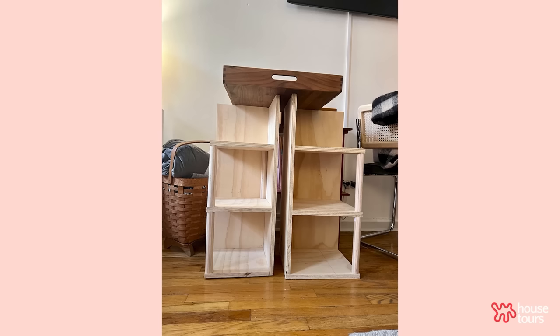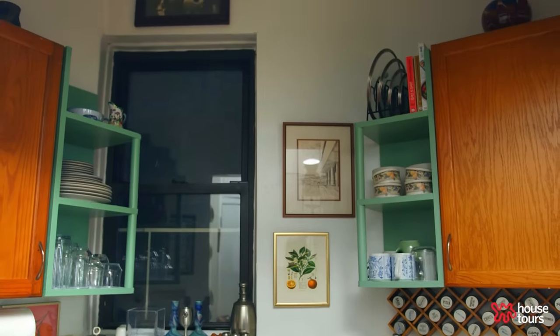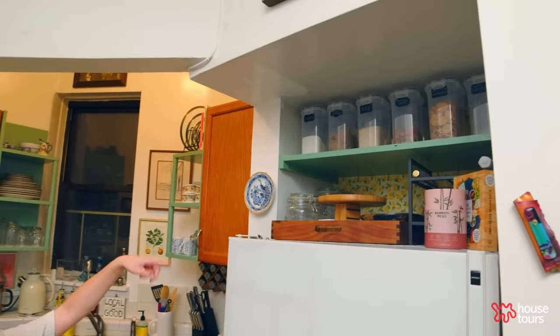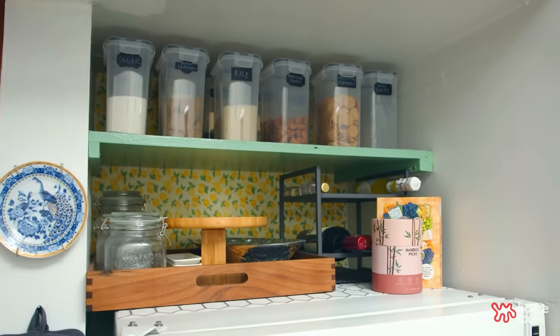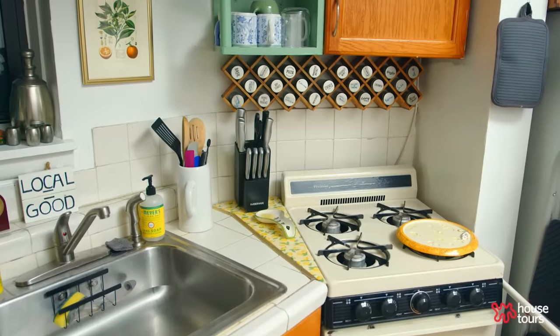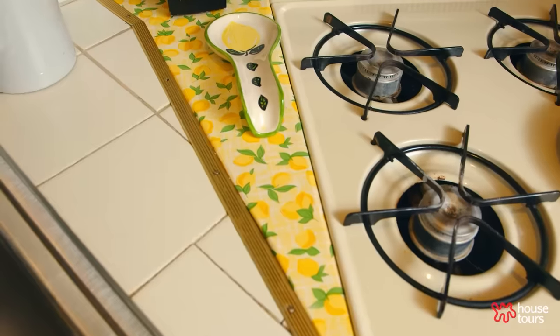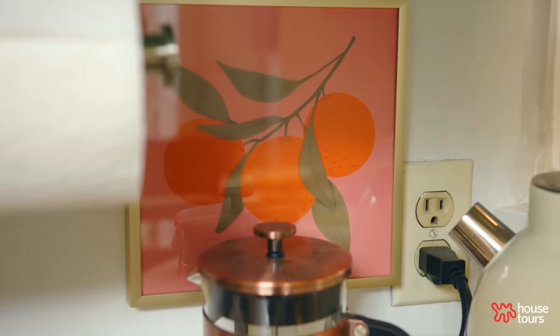After we assembled the shelves we primed and painted them. We also added a green shelf above the kitchen to maximize that storage space. We added peel and stick lemon contact paper on the back of that shelf as well as on the countertop, and it actually pulls together the citrus fruit theme.